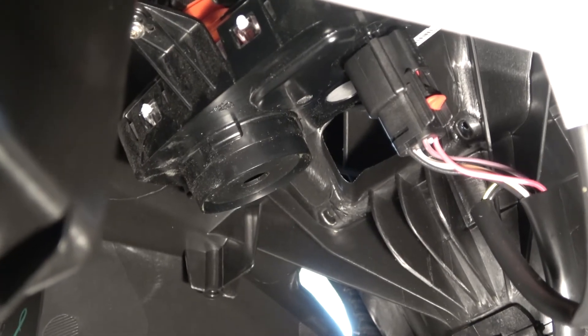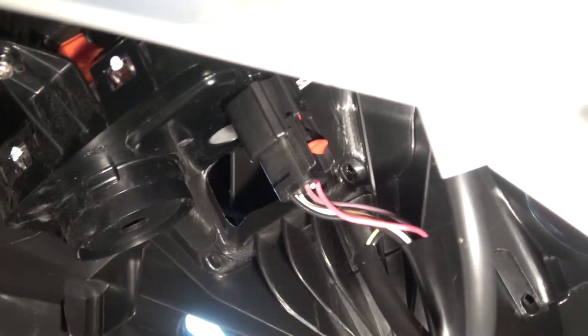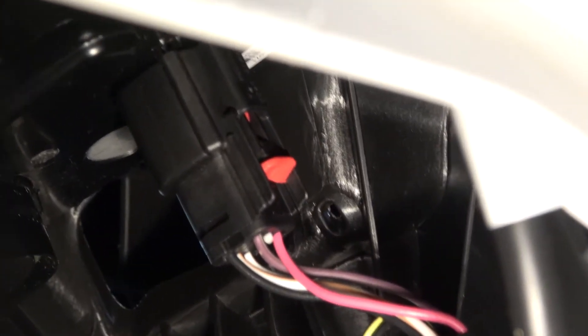To remove our gauge, first we'll disconnect the electrical connector. You'll notice on the side there is a small red tab. We're going to grab it and pull it down, then squeeze right above it, and our electrical connector will pop right off. Now we'll go ahead and remove the three screws holding it.